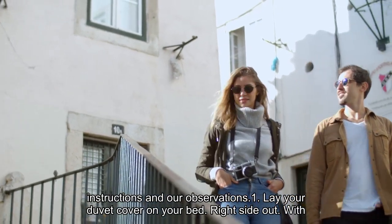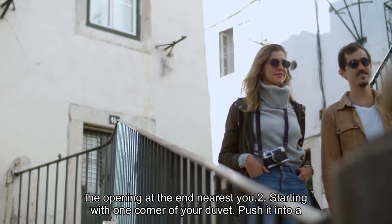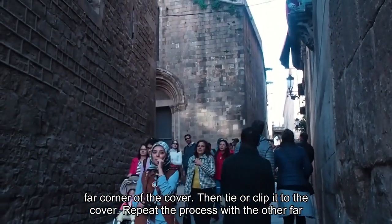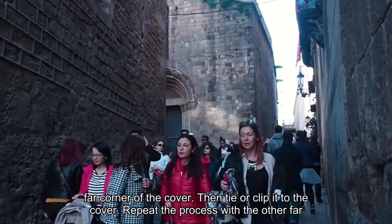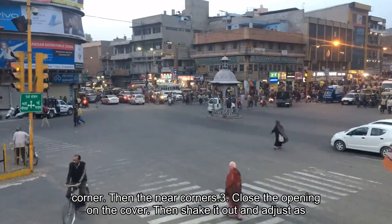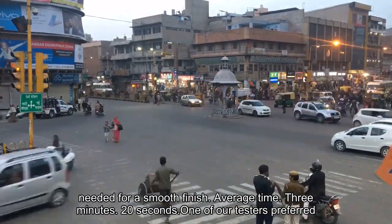Method 1: Lay your duvet cover on your bed, right side out, with the opening at the end nearest you. Starting with one corner of your duvet, push it into a far corner of the cover, then tie or clip it to the cover. Repeat the process with the other far corner, then the near corners. Close the opening on the cover, then shake it out and adjust as needed for a smooth finish.